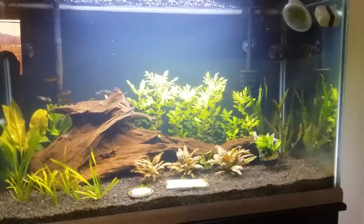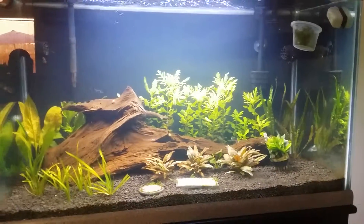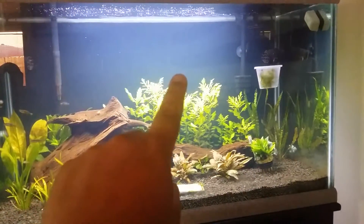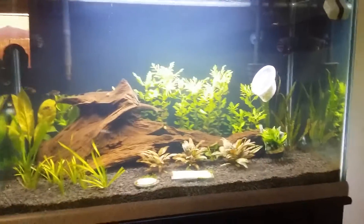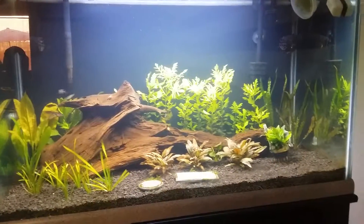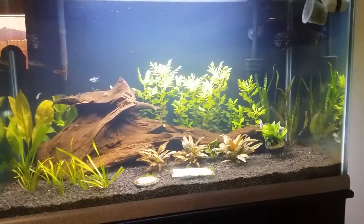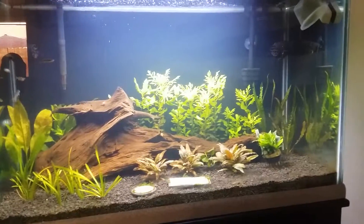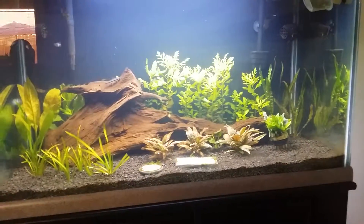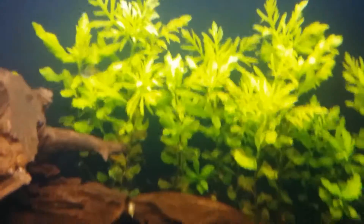Mainly plants. The hardscape is still the same, but I did cut down the branch — if you look at my previous videos, this piece of driftwood had a branch that came up like this. It was really nice, but it just got in the way. I like the way it looked outside the tank, but inside the tank it was just too big. I think it looks a lot better now.